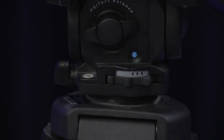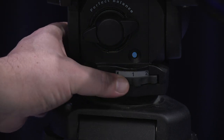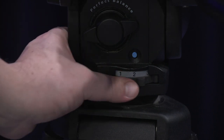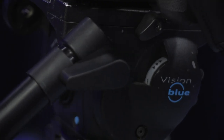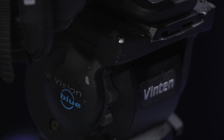There are two ways to adjust your friction or resistance of the pan and tilt knob. You can adjust both the pan and tilt dials. The one on the back of the camera is for panning — the lower the number, the less friction and resistance; the higher the number, the more friction and resistance. The same goes for your tilt friction adjustment, which is located on the right side of the fluid head.